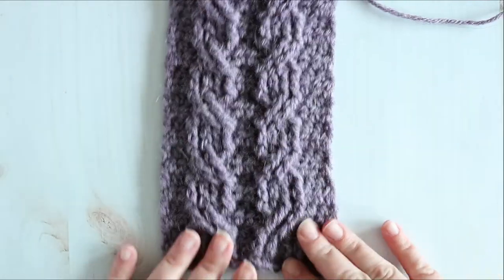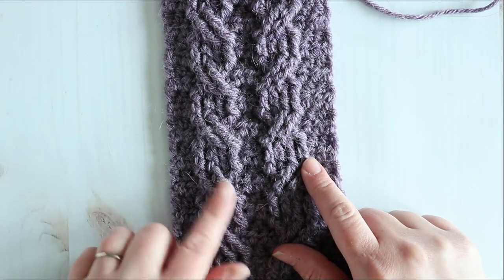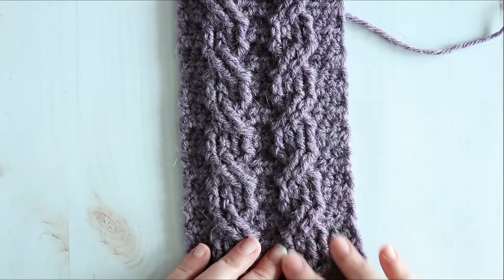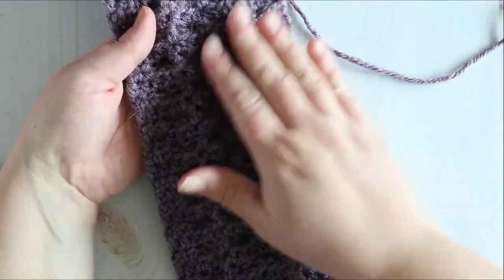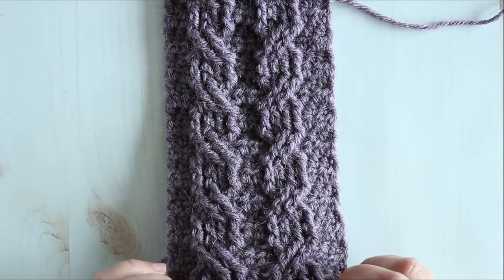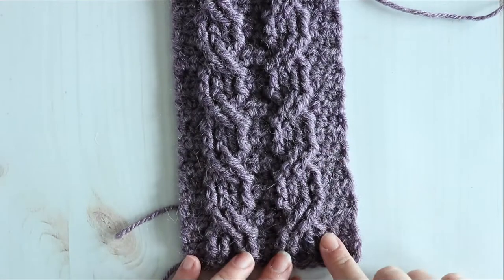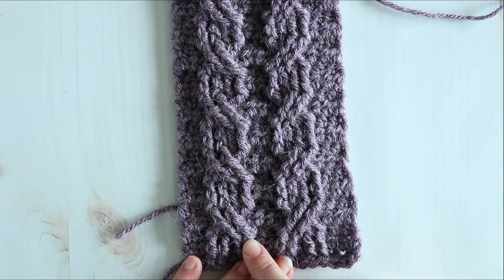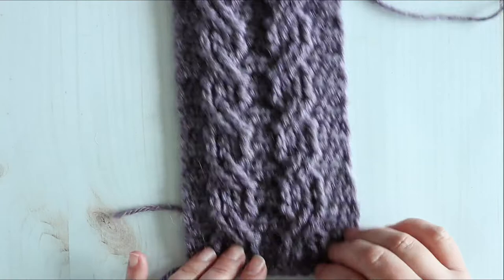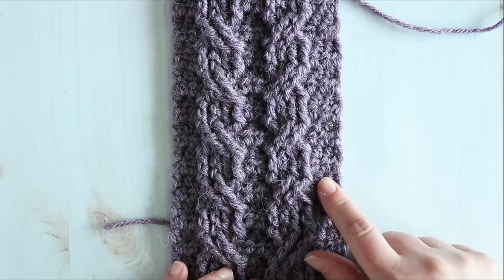There are a lot of different types of cables. These are what I always call rope cables — this is a right leaning rope cable and this is a left leaning rope cable. I like to work mine so the cabling is on the front and the back is smooth. This is all front post stitches on a background of half double crochet.